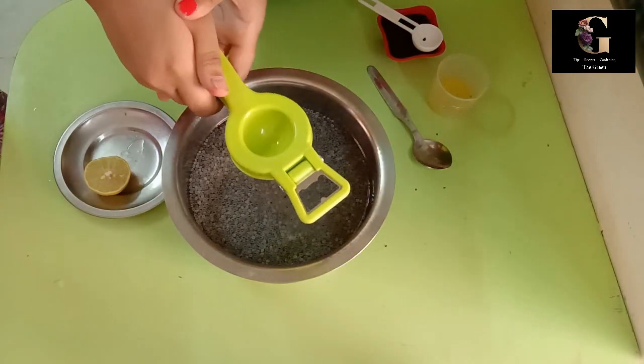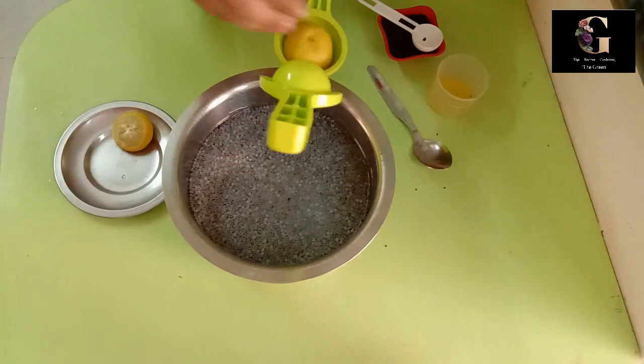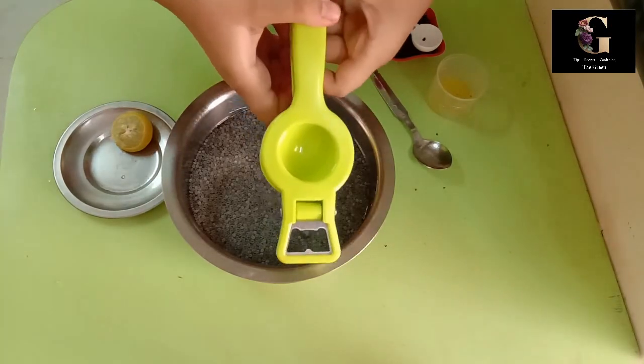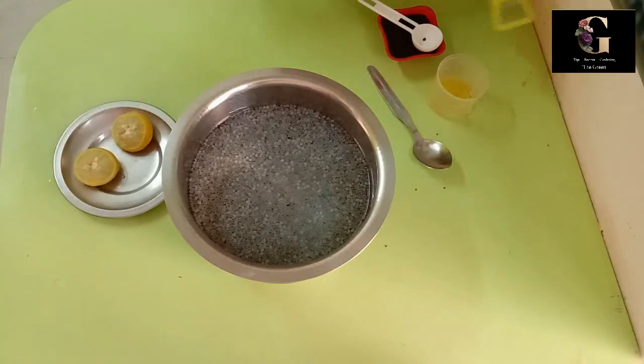Now the nannari juice is ready to serve. If you want to serve it cool, keep it in the fridge for some time and then serve.